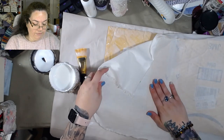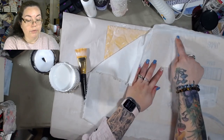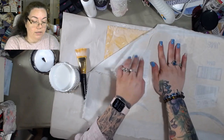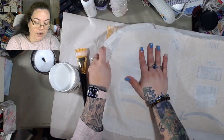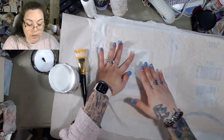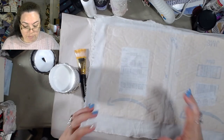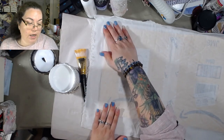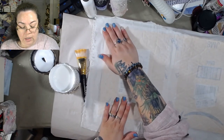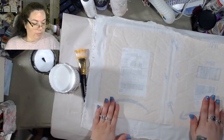I didn't go all the way to the edge with the Tyvek tape on either side. If you want to add a little more texture — a bubble envelope is already pretty textured — just make your fabric kind of bumpy. I'm smoothing it out, but like this part where the label is, that's a little bumpy and there's not much I can do about that.